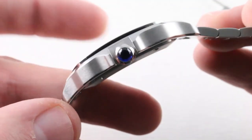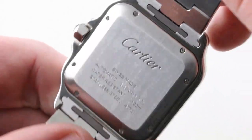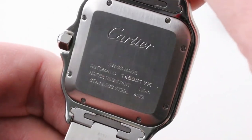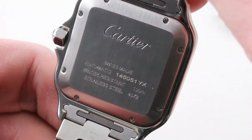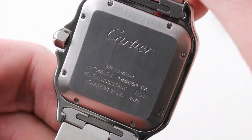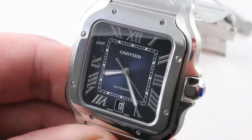Underneath the case back — and you'll note that the case is nicely cambered to trace the arc of your wrist from side to side — Cartier's manufacturer caliber 1847, automatic winding, 23 jewels, four hertz beat rate, quick-set date, hacking seconds. It features a 42-hour power reserve. It is thin, it is fine, it is made in-house, and it helps this watch clock under 9.5 millimeters in thickness.